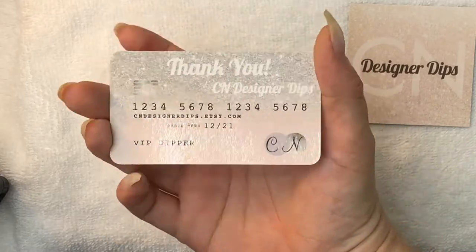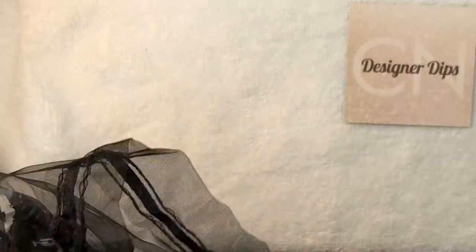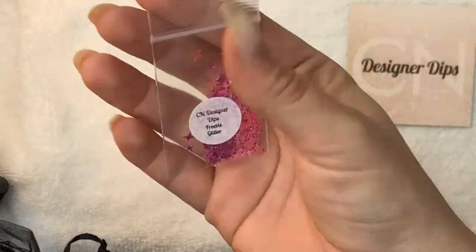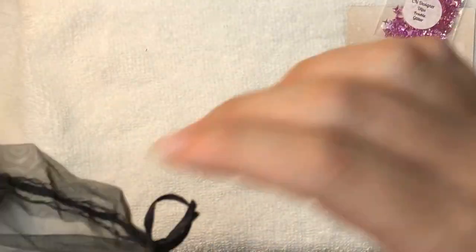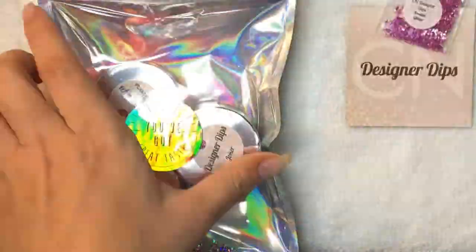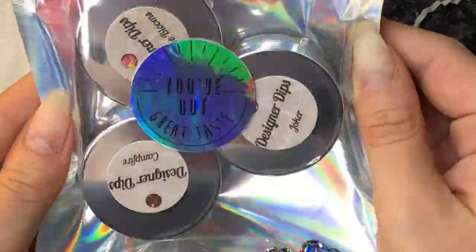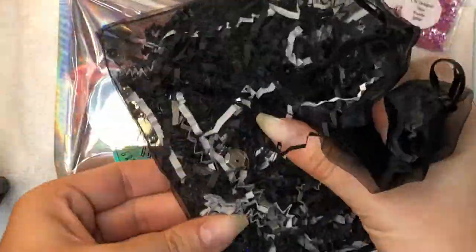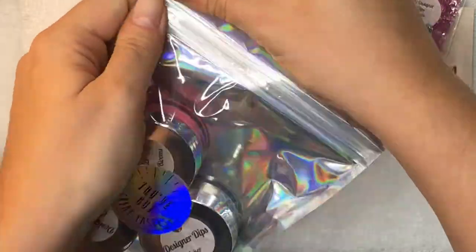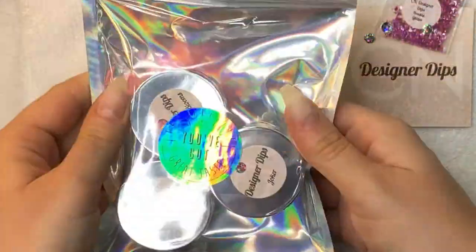They have a square business card which is unique, and they included a coupon for a future order that looks like a credit card. There's also a freebie of pink glitter stars which is awesome because pink is my favorite — I definitely look forward to using those.